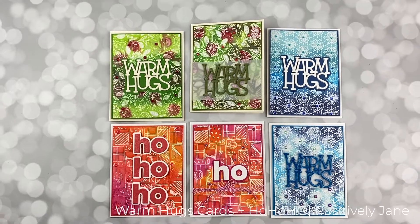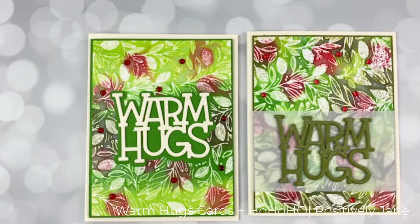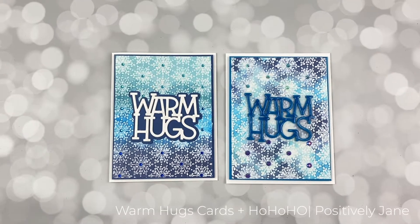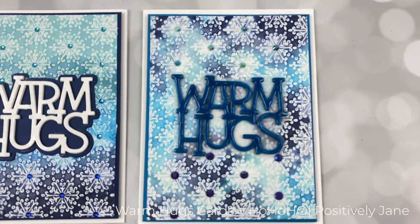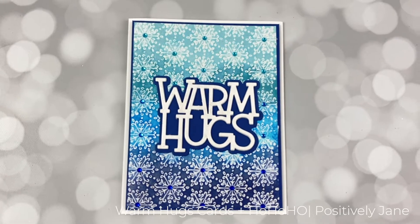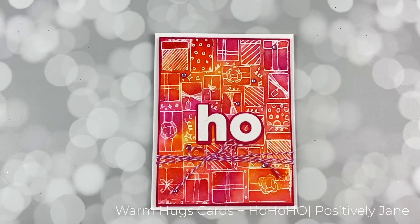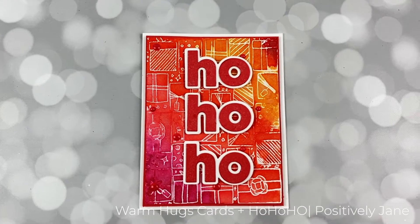These are the six cards that I made. I love large word dies that can take up a lot of space on a card. I made distress oxide backgrounds — I'll show you how I just smooshed the ink on and got it all wet. I made two similar backgrounds of the same colors, then switched up how I did the warm hugs. I really love the way the snowflakes came out on this one, and this one has the blue warm hugs. Then I thought I'd just do a little non-traditional Christmas color — not even a Christmas color — and I went with pink and oranges.